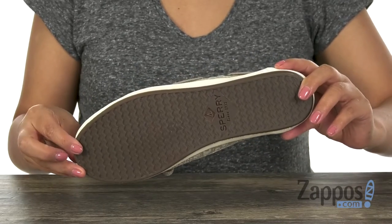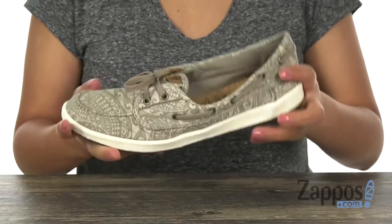At the bottom there is a lightweight and flexible outsole. Slide into absolute comfort with this casual pair from Sperry.